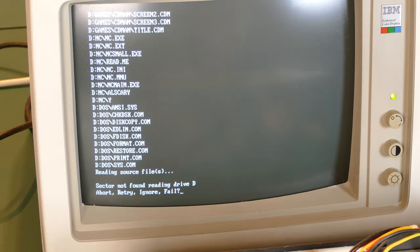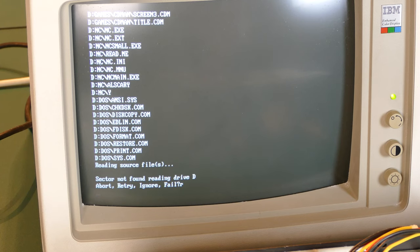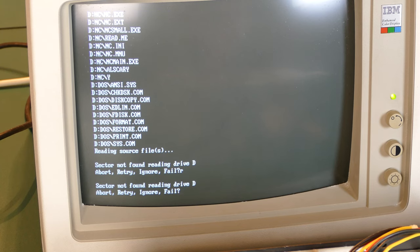People also suggested that I try Spinrite to fix the hard drive. It seems like there are a lot of errors on it, but I was game to try. I'll be showing that in a later part of the episode.